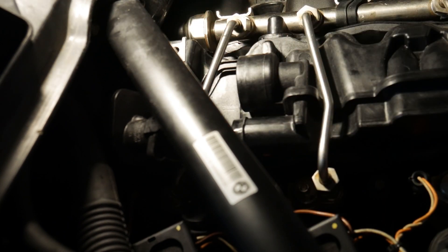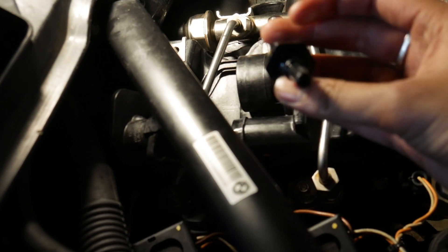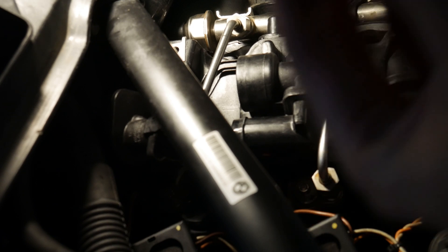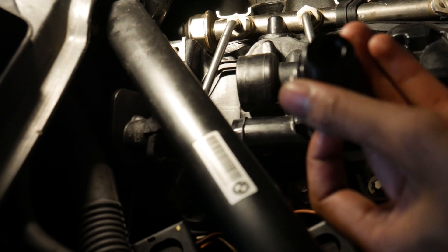Now you can see the actual valve is exposed, so now you just got to pull it out. There's the actual valve taken out, so now this is going to be replaced with the new adapter right here, which is going to connect to the vacuum line.